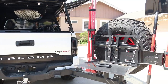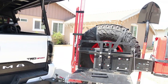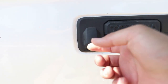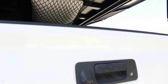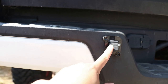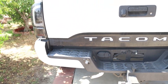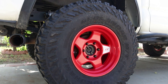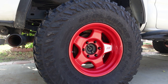For all you guys who have a swing-out tire carrier — regardless of what brand — as you know, once you have it on it will block your rear-view camera. What I did is remove the stock camera and reroute it to the side. I'll link that video in the description so you can see how I did that.